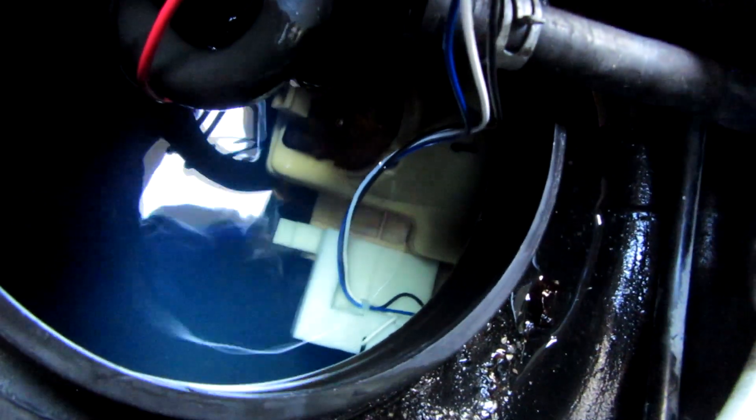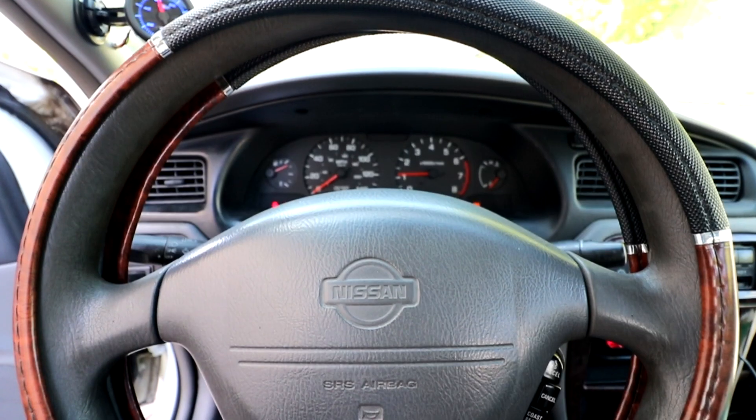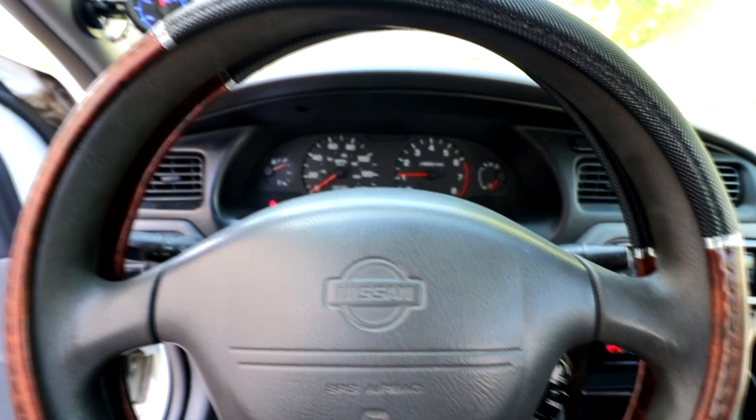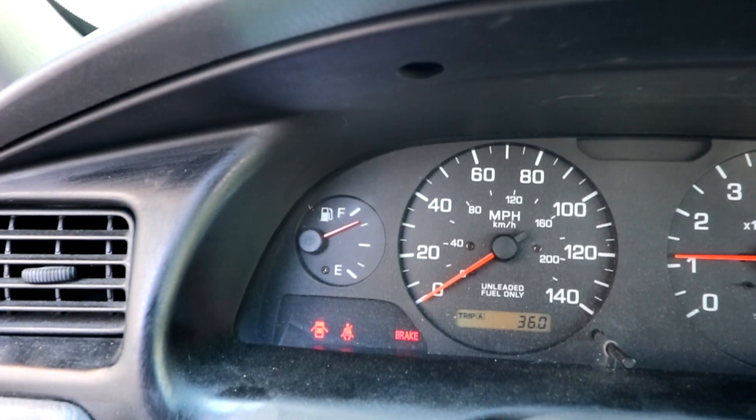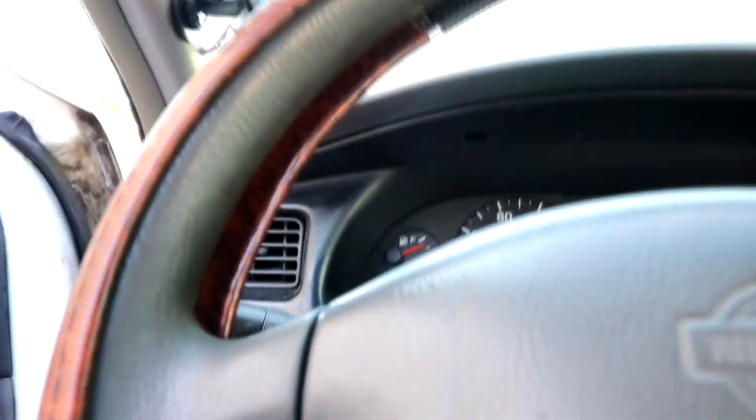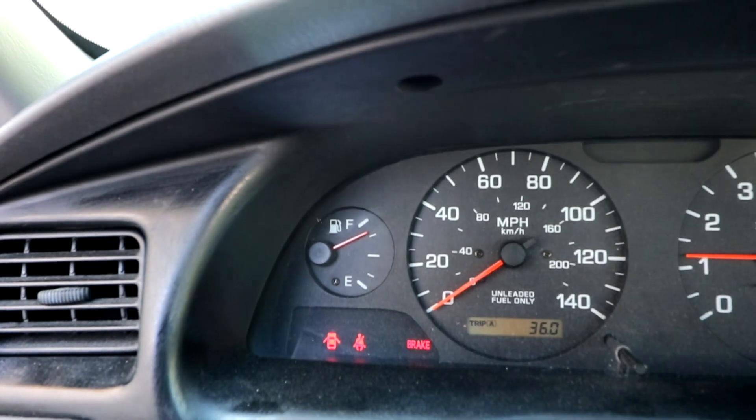The little blue wire — there it is — that's the fuel pump, and that's the clip right there that I couldn't get in. And look at that, it's working. The old one was so off it said I had a full tank.